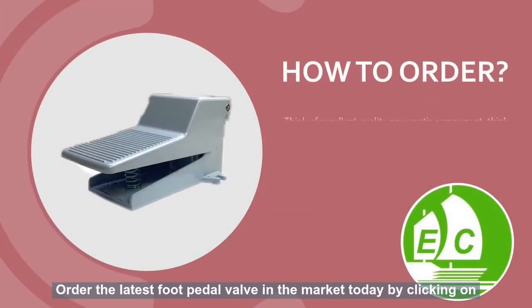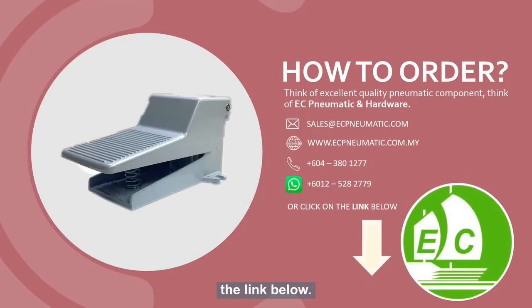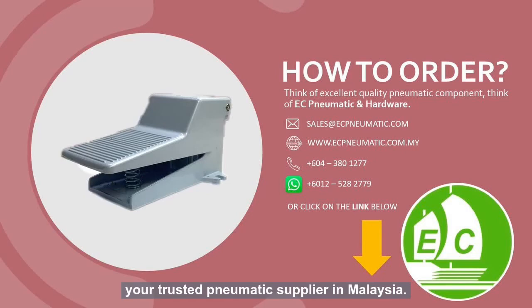Order the latest foot pedal valve in the market today by clicking on the link below. See Pneumatic and Hardware — your trusted pneumatic supplier in Malaysia.